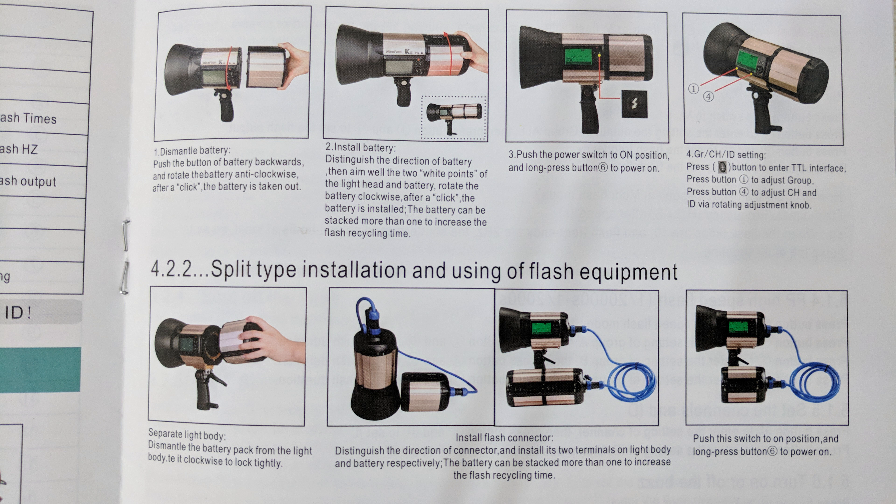This flash, with its rich features and high power, is really a nice option for the lighting needs of professional photographers. If you want to buy the flash, you can find the link in the description section below. Thank you for watching this Nicephoto K8 TTL M flash video review. If you find my video useful, please share it with your friends and leave your comments below. I will also be doing a professional photoshoot soon using this flash and my Nikon D850 camera, so please subscribe to my YouTube channel. Until next time, take good care of yourself — bye bye!